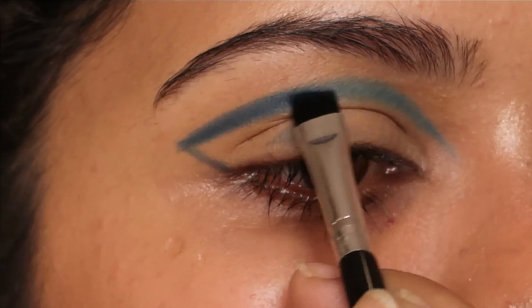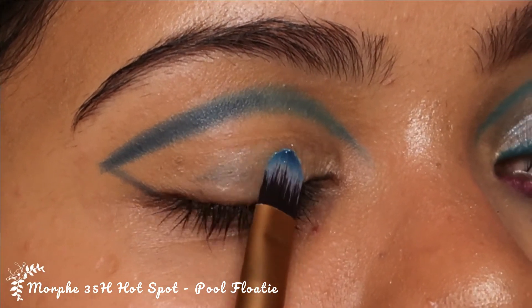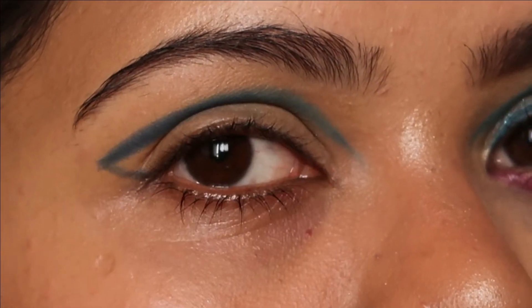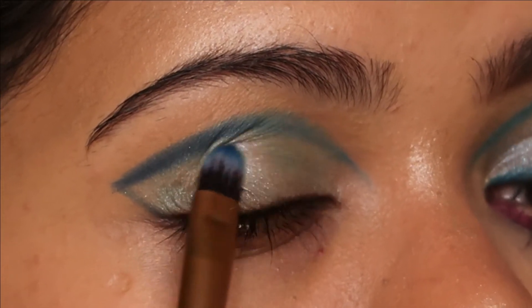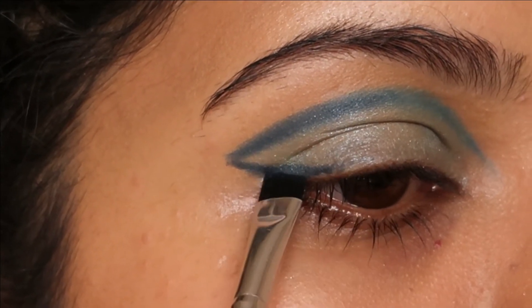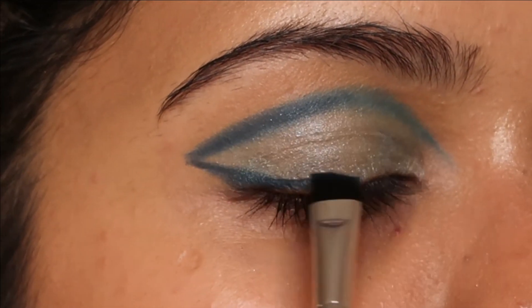The next shadow I'm going to use is the shade called Pool Floaty from the Hotspot palette. I'm going to apply that all over my lid. Because my eyes are puffed out, it might look slightly creased. I just wanted a wash of glitter on my eyes — nothing much — because I want this graphic liner to stand out.